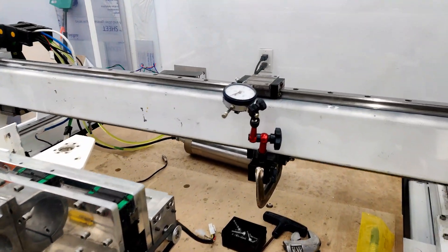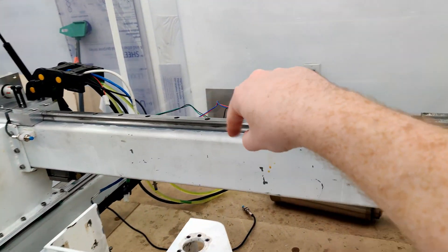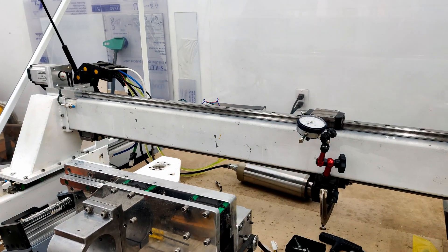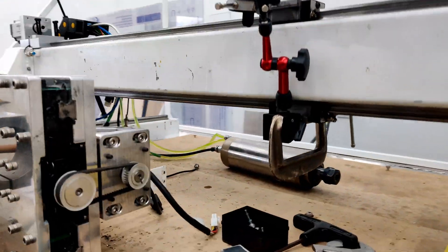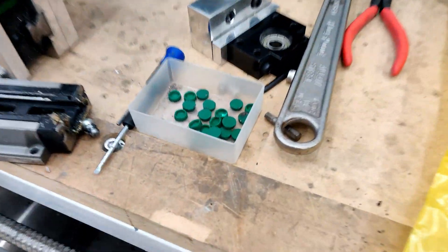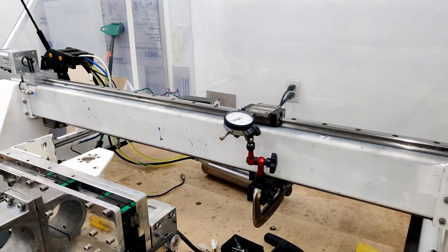I've got these two rails aligned to about half a thou, except for one part somewhere over here where there's a kink and it's out by more than a thou — it could be the bottom rail, I'm not sure. I'm not going to bother doing the bottom one because I have caps on the bottom just like I had on the top, and those are a pain to take out, especially on the bottom. I'll leave it for another day.